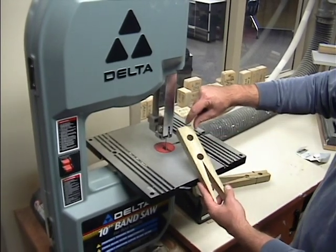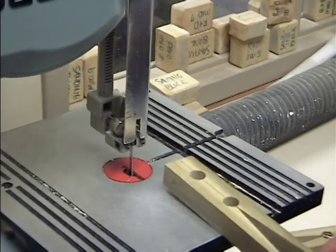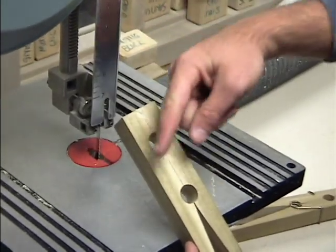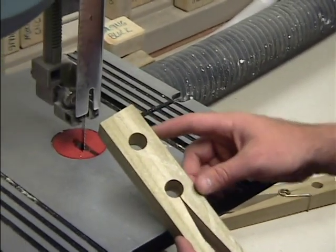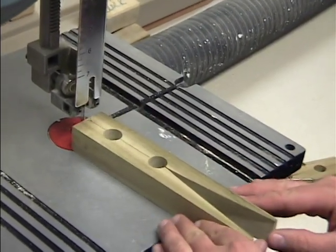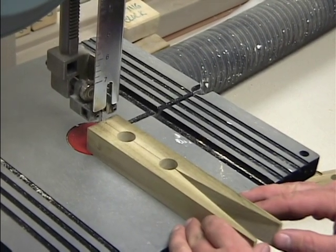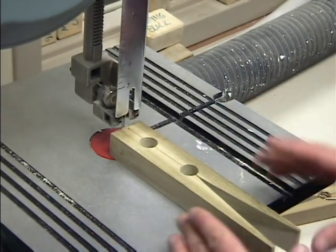The next thing you are going to do is cut straight down the middle with your hands back. Notice these curved edges — you are not going to try to cut the curve, you are going to cut straight down the middle. Tomorrow we will use a sander to sand that rounded edge of the clip. This should be a very easy, straightforward cut — just head right down the middle and finish.